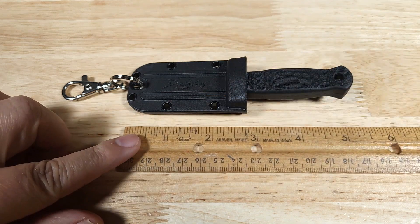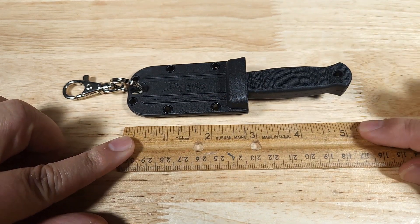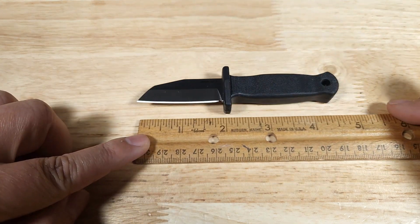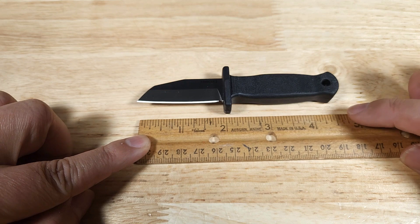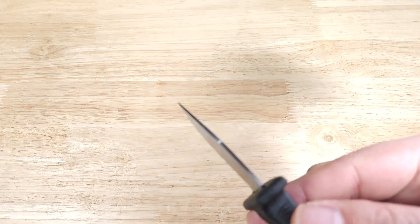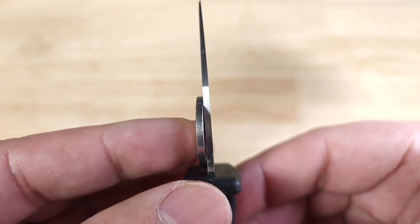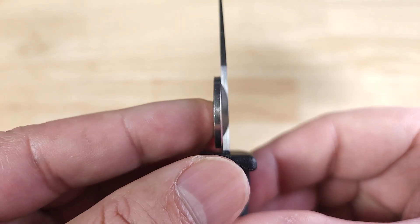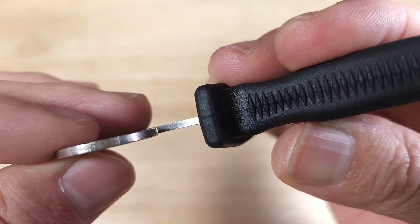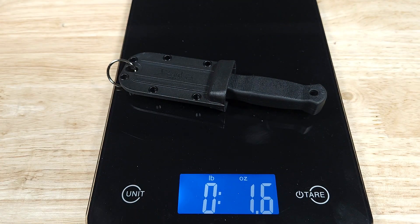Let's get the ruler in here. If we go from the tip of the kydex sheath to the tip of the handle, it's just about five inches overall length. From the tip of the blade to the tip of the handle, just about four and a half inches. Let's have a look at the thickness of the spine — that looks like about the same thickness as a US quarter. Let's get it on the scale to check out the overall weight.